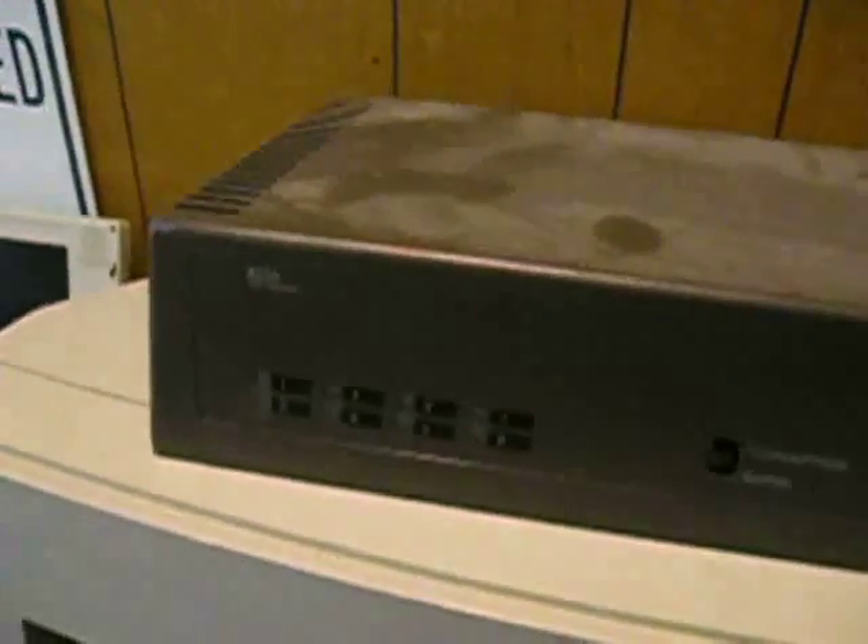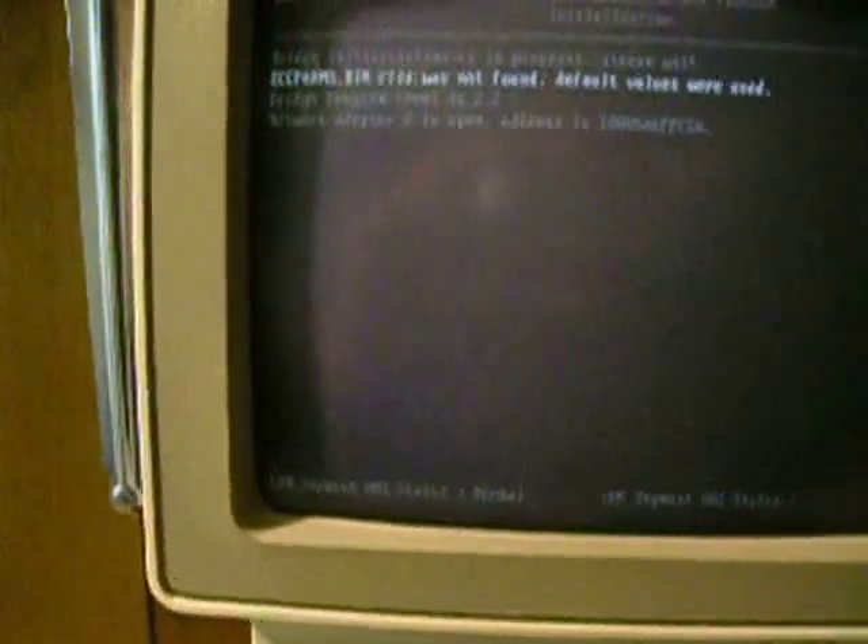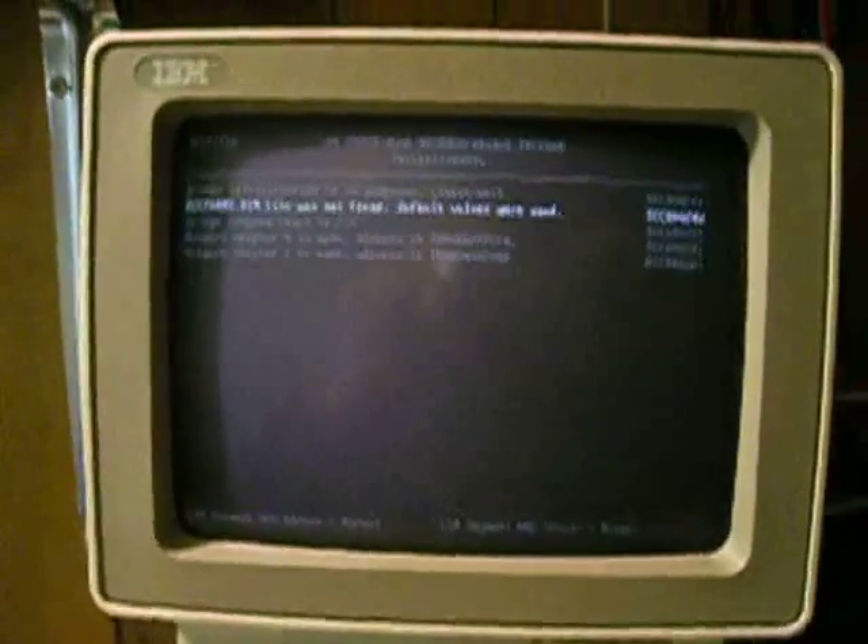Token ring adapters are going to ring in here soon. Got my 8226 MAU here — this is for the 4 megabit side. I have a North Hills LAT-3371 on the 16 megabit side. There's the adapter ringing in right now. Doesn't look like it's gotten the other one yet — sometimes it takes a little longer. But when this thing finishes booting up, you have two token ring networks that are perfectly connected to one another.